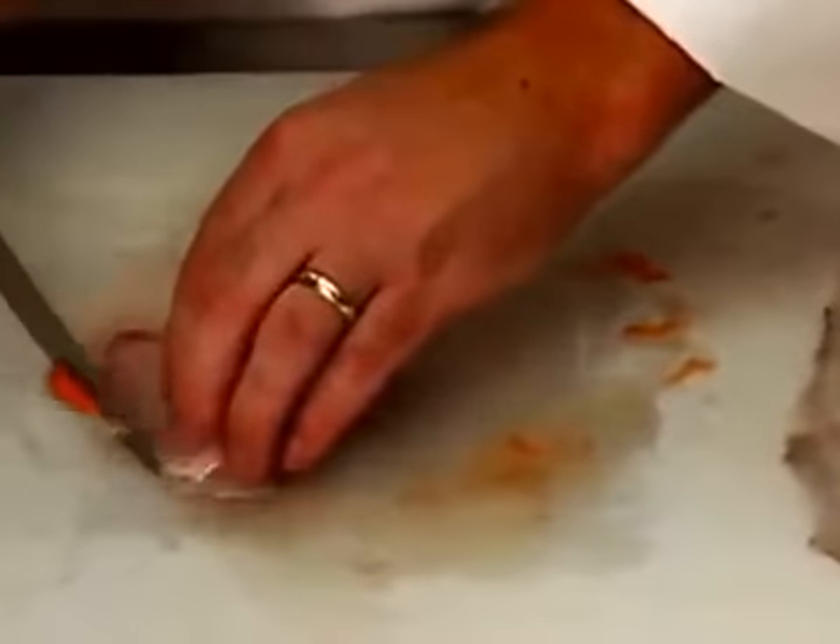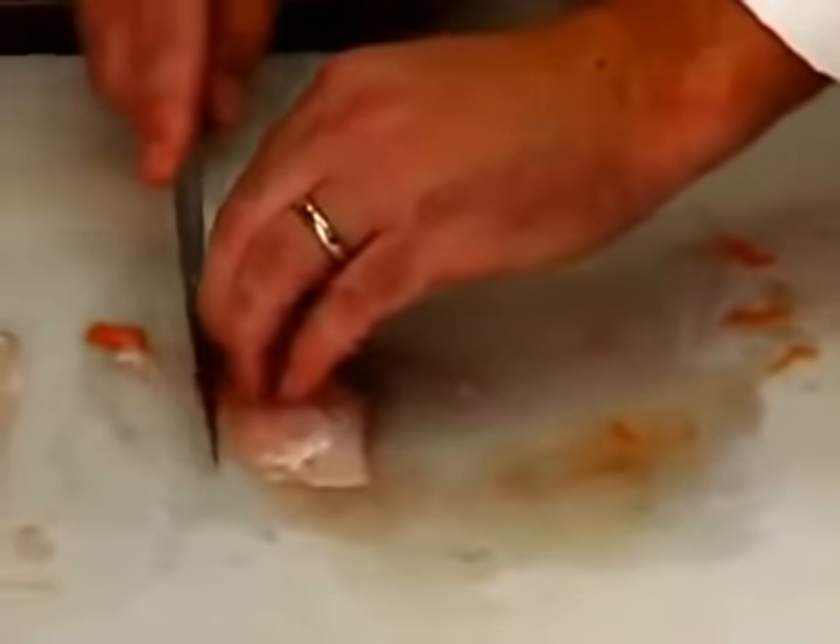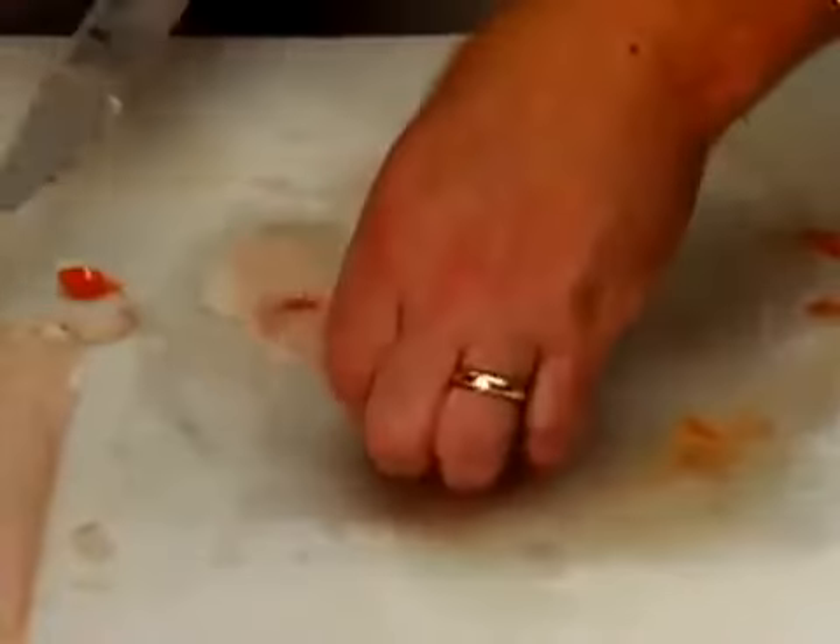Scrape away any fatty pieces where the fillet was connected to the fins.